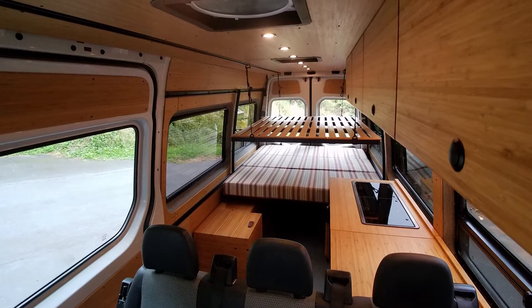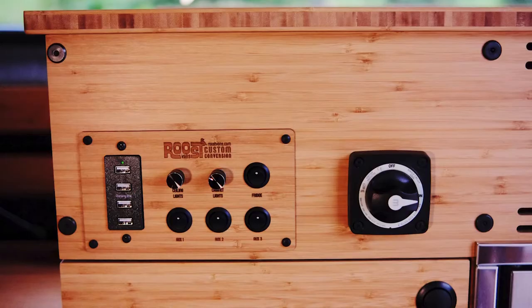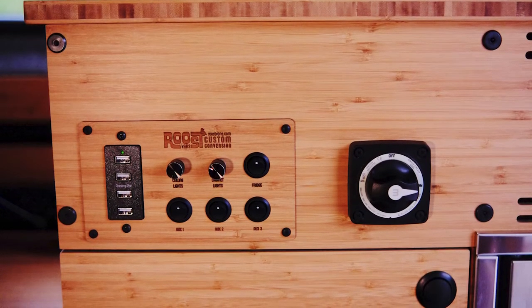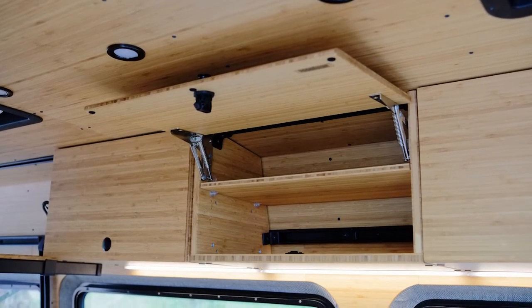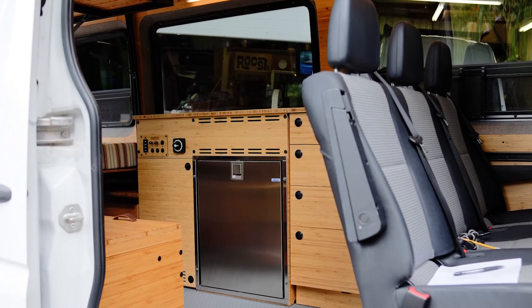This is my van built out by Roost Vans. I started probably cyberstalking Dennis maybe two, three years ago as he was building his first van. I was really impressed with not only the design but the clean lines and the utility of it. I've got a family of four — two young kids and my wife and I.